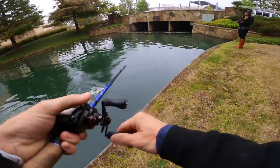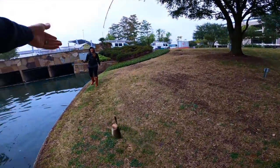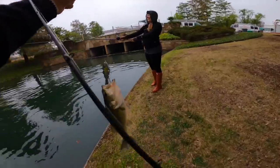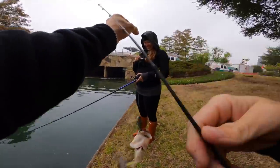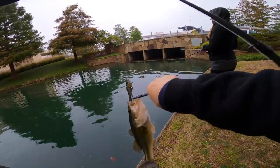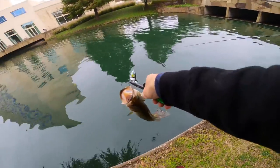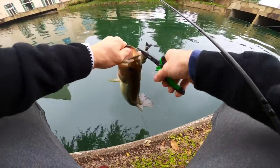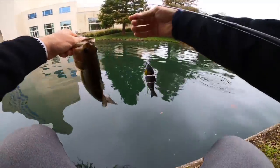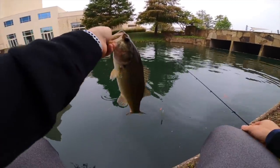Devin and I just switched things up - I'm on the Baby Bull Shad now. I'm working this one a lot slower because it does sink much slower. If I work this one as fast as I've been working the Baby Bull Gill, it's just going to come right up to the surface because it's a little bit lighter. So working it a tad bit slower - there we go, third fish landed!